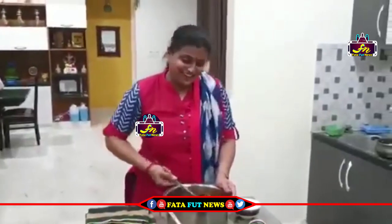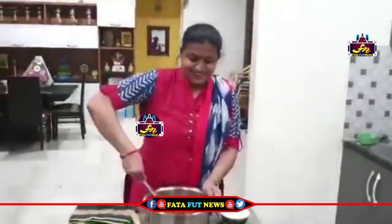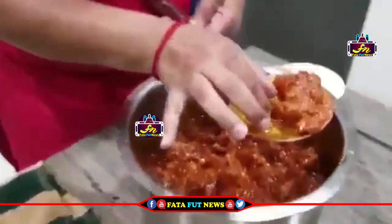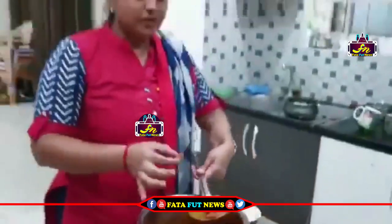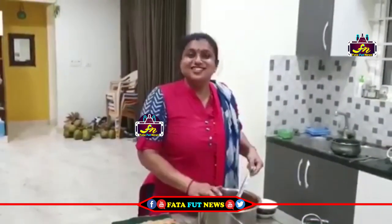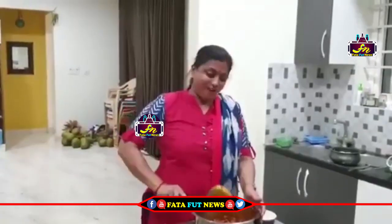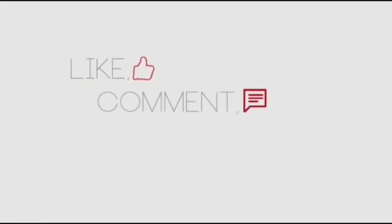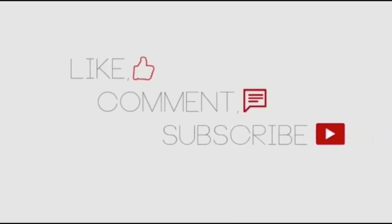So, yummy yummy chicken pickle is ready. I will taste it. If you are interested in the video, please like and comment. If you are interested, subscribe to the channel.